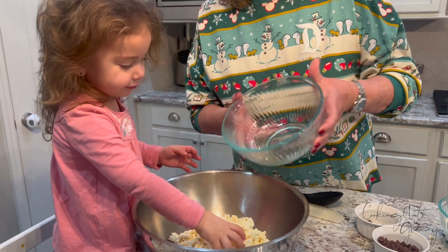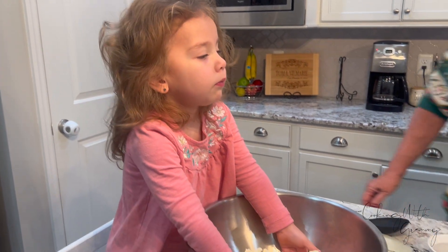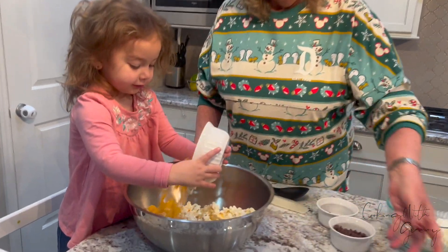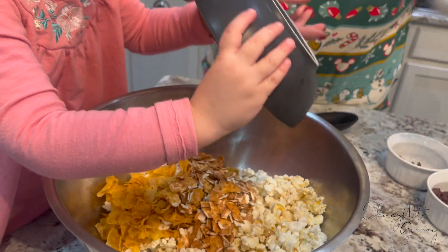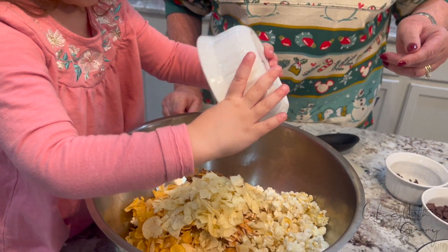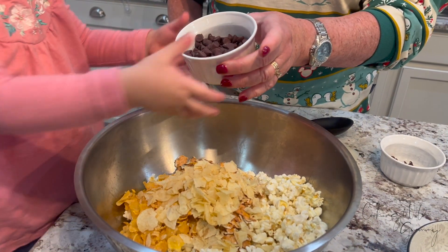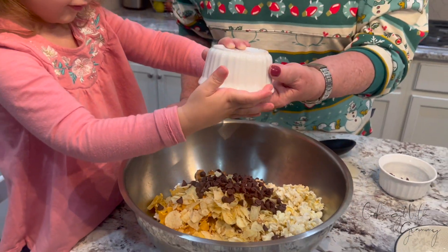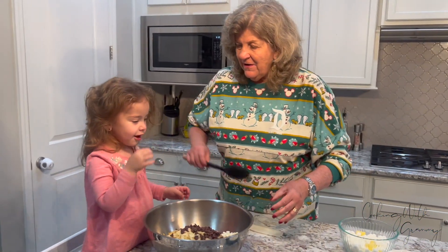Good job! I made some extra because I knew she would be tasting. So I'm just going to add a little bit more in there. All right, now put in the cornflakes, Caroline. There go the cornflakes, and now the crushed thin pretzels and potato chips — we crushed those up too — and the chocolate chips. Get them all out! Good job. Quality control again.